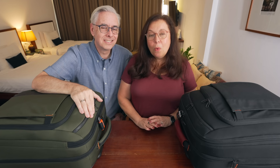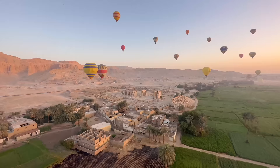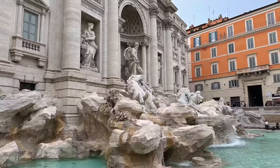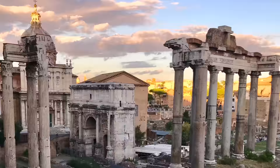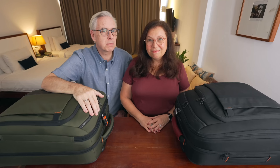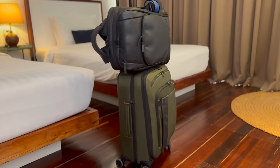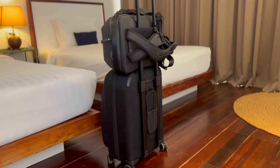We'll also show you how our suitcases are holding up after a year of full-time travel. Welcome back to Finding Jean Marie, where we share our lives as full-time travelers and the connections we make along the way. If you're new here, welcome. I'm Judy, and I'm Kevin. We aren't sponsored by Briggs & Riley, but after being blown away by their bags after several months of use, we recommend them and make a small amount of money if you use our links to shop on their website. These are the ZDX 22-inch domestic spinner carry-on suitcases. We think you'll like them as much as we do, which is why we're talking about them today.